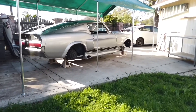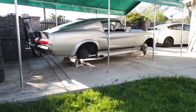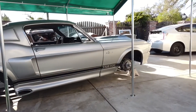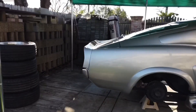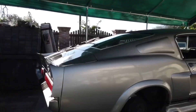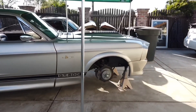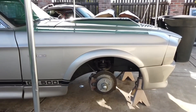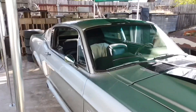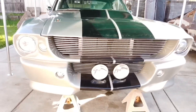Welcome back to another episode. On this episode, we're going to tear her down — remove doors, fenders, nose, trunk, trunk extensions, and the bumper. We're going to try to realign everything, paint a few things underneath the fender, and see what's going on there because I'm sure it's pretty messy. Let's go ahead and start tearing her down.